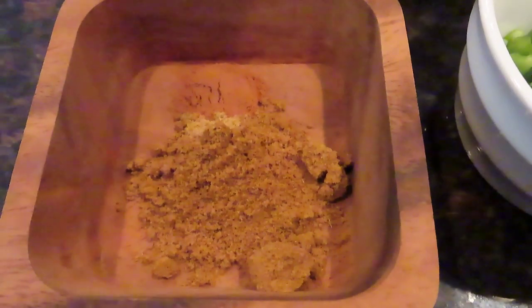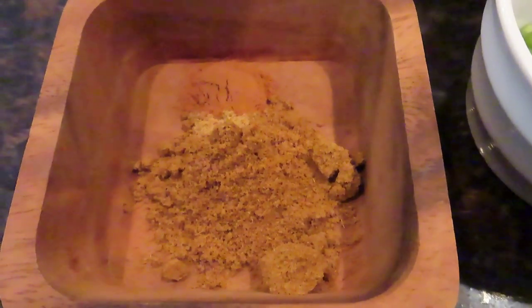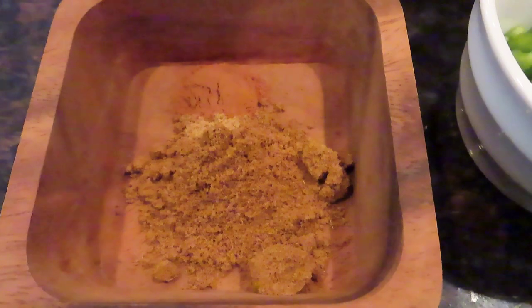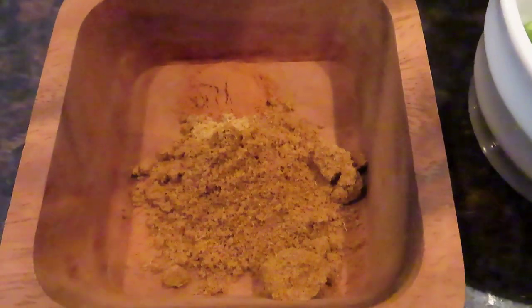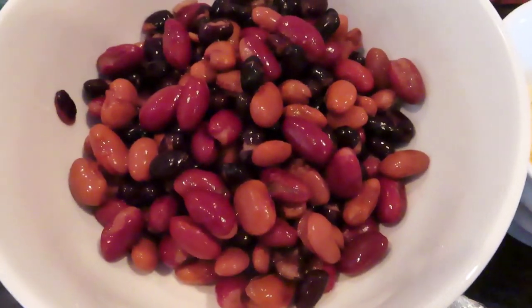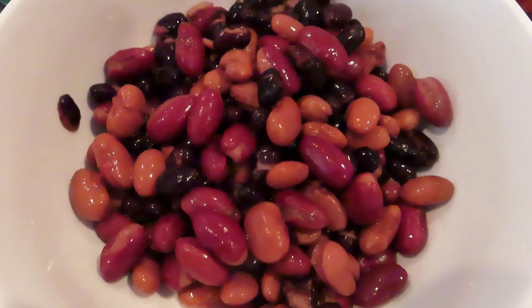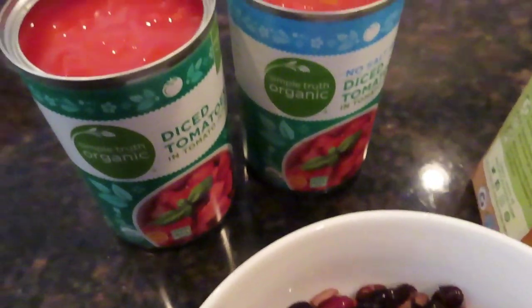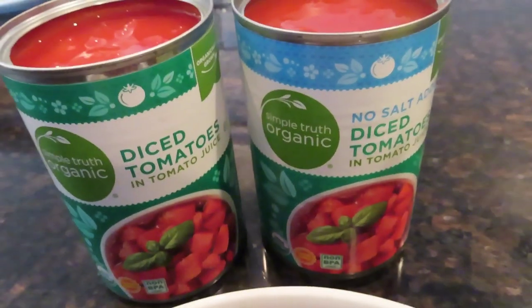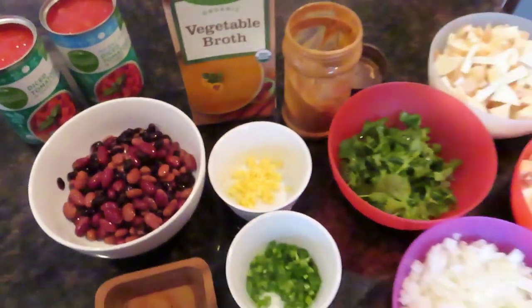And then you're going to need a teaspoon and a half of ground cumin, a quarter teaspoon of cinnamon, and an eighth of a teaspoon of ground coriander — those are the spices you'll need. One 15-ounce can of beans; you can use any beans, these are just sort of mixed beans, so whatever your favorite beans are. And two 15-ounce cans of diced tomatoes. So that is everything you need.